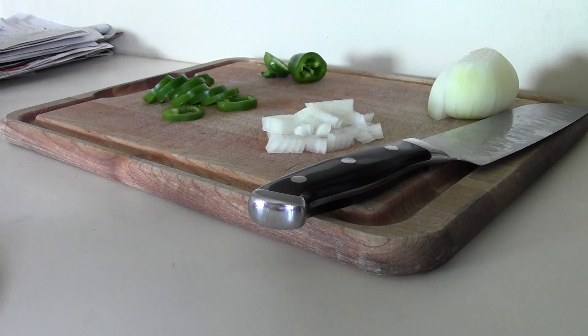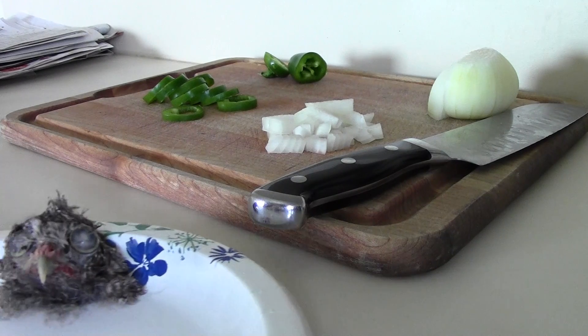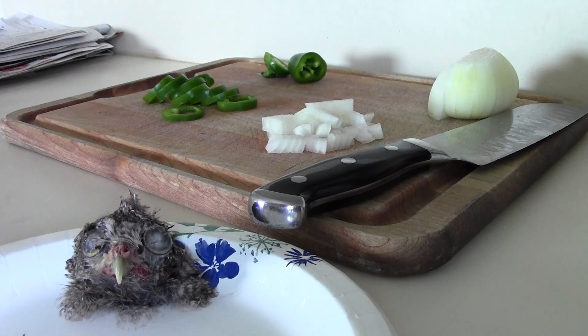Today we're going to make a delicious stew. You're going to want some onions, some delicious jalapeños, and of course our specialty ingredient — one owl's head.